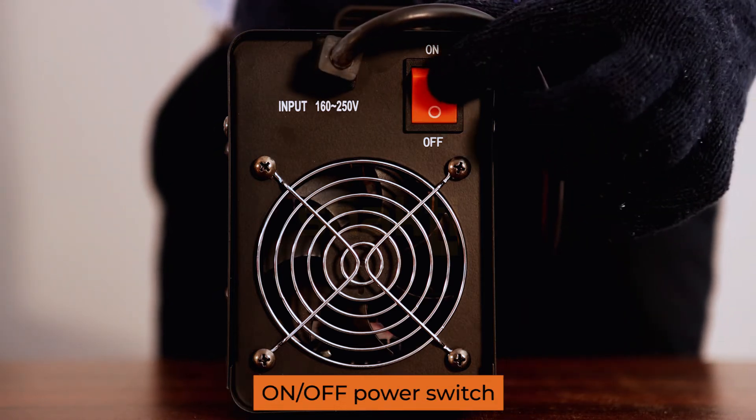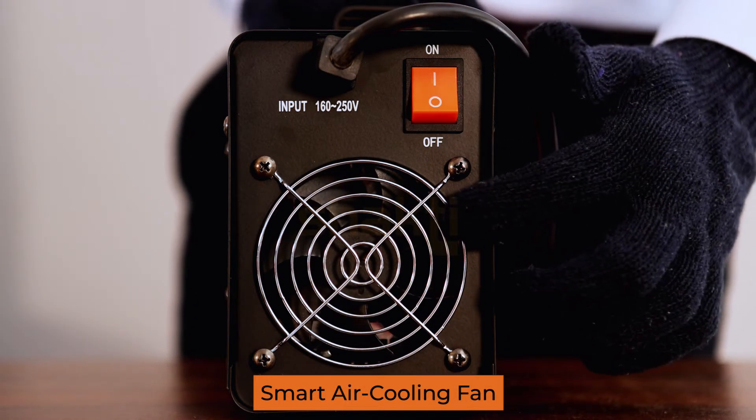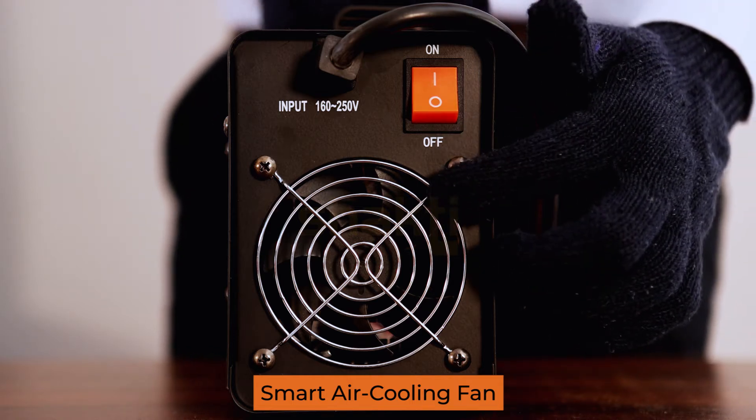Phone off switch. Air cooling fan — smart cooling fan. Whenever we start welding, the fan will work, because of the remote circuit.